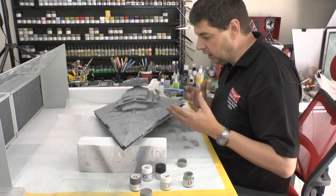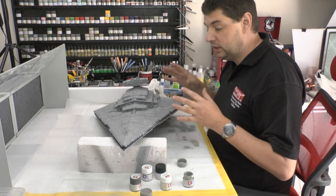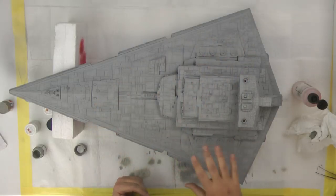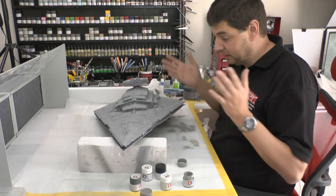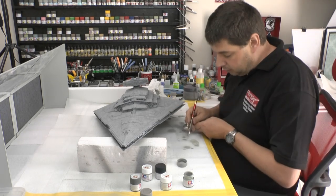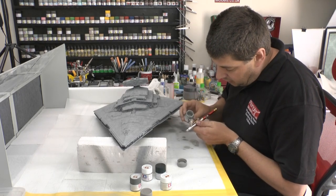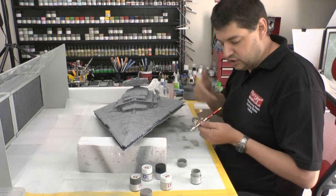The top side we want to be a little bit more grimy. From a shadow point of view, because we've got structure all up here on top, it's naturally going to make things darker, so we're just trying to accentuate that. We're keeping it a little bit more grimy and dirtier than the underside, because the underside is just one big flat-ish area.